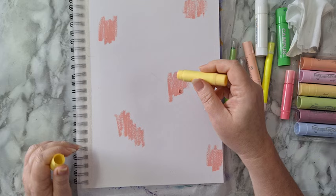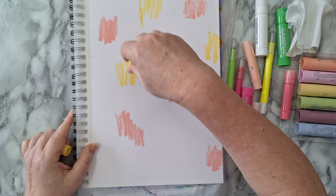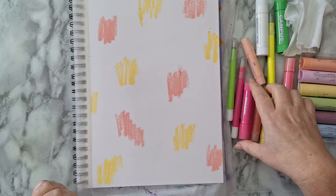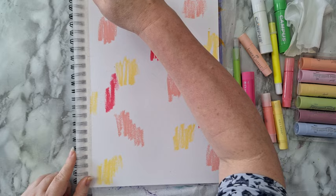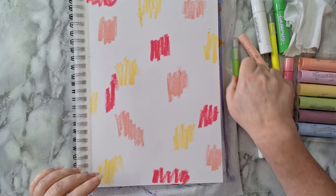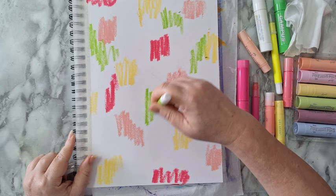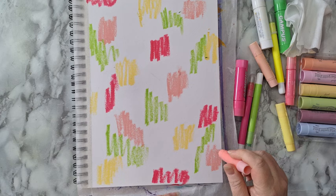I'm putting down yellows and soft pinks and a little bit of soft green. As I said, this is quite random and it's just the first layer, so we'll see. I know I'm not a fan of pink but it depends on the shade. I want lots and lots of colors all around — I used this one, so let's use this one.